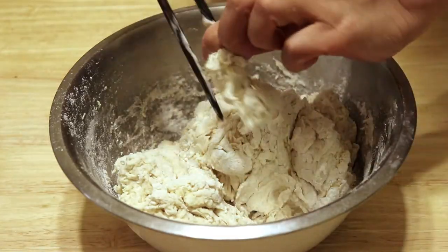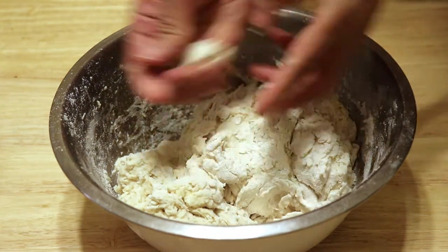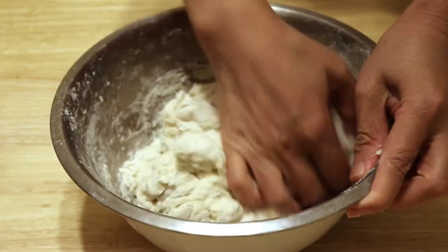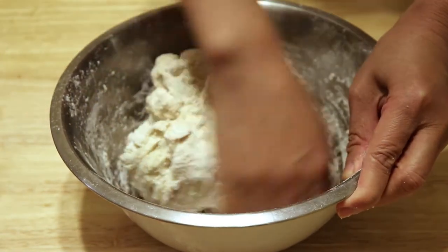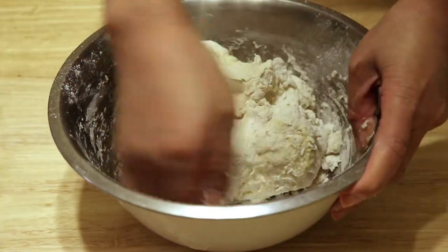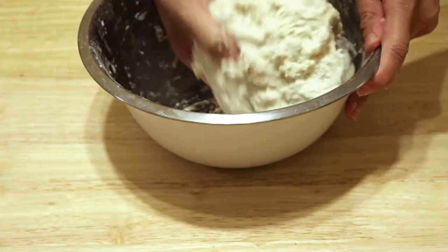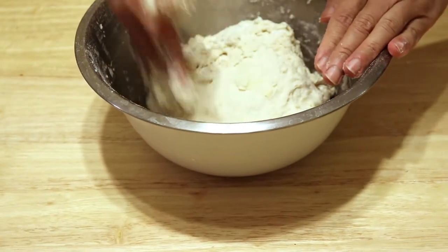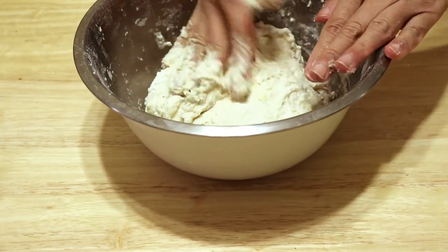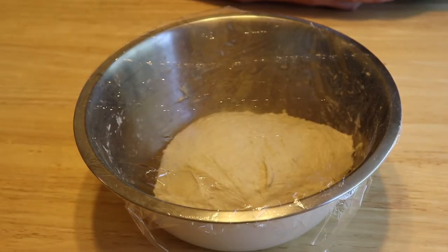Once it's mixed, use your hands to knead it briefly. This wet dough is ready, so I'm going to use plastic wrap to wrap it and put it in the fridge overnight.